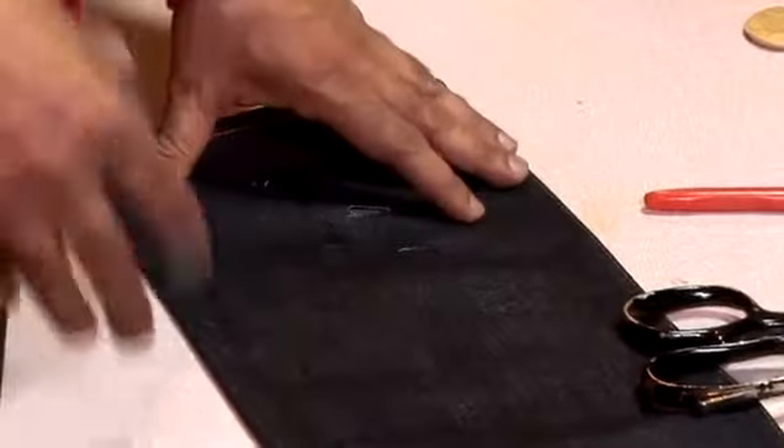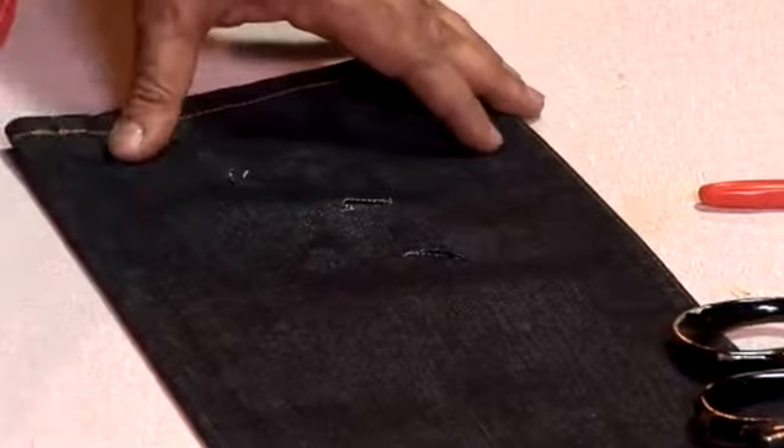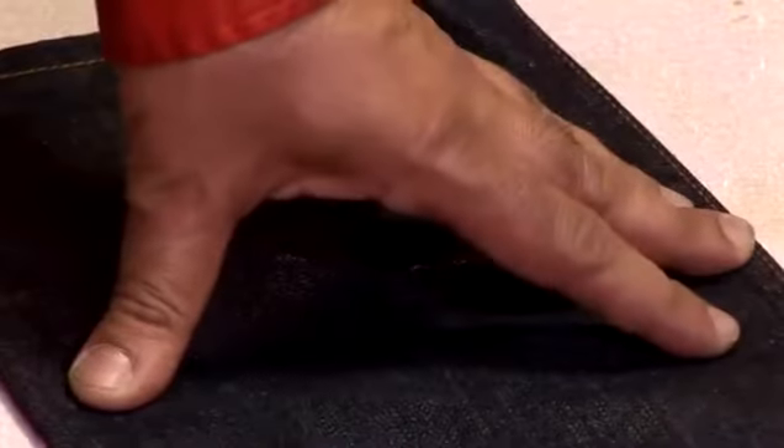Always use an old pair of jeans that you want to play with first, to make sure you are happy with the technique and the results are right before going into a fresh pair. And that's how you make holes in jeans.